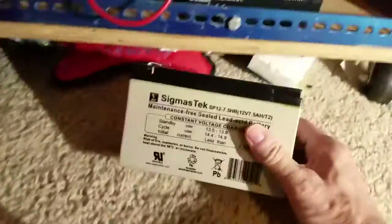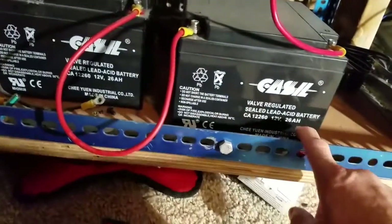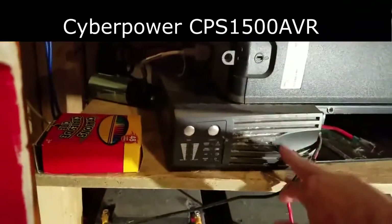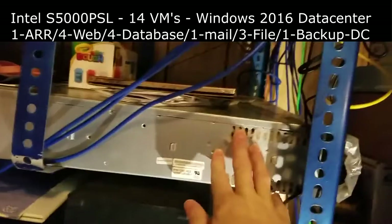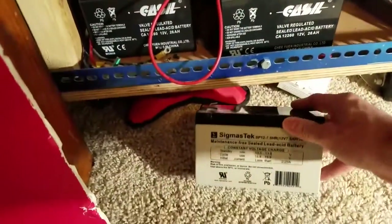What we've got here is this small little battery, which is a 7.5 amp hour battery, and up here we've got 26 amp hour batteries. Now four of these inside of this system right here will run this server — my live server — along with the switch, the router, the modem, and a power block. It'll run all that for five minutes if the power goes off.